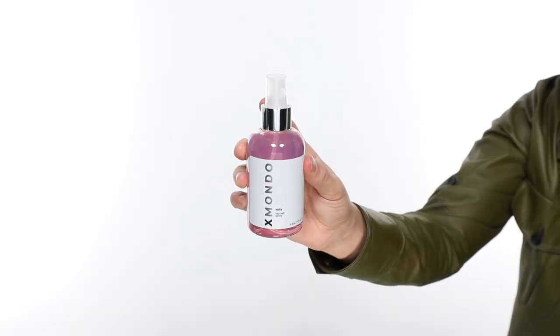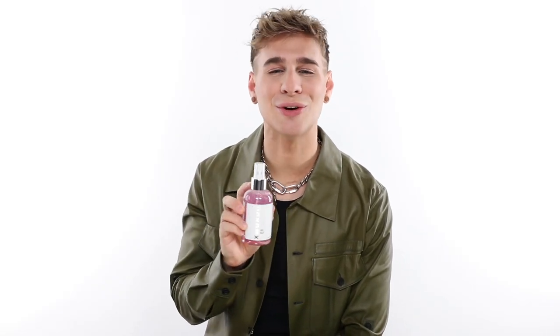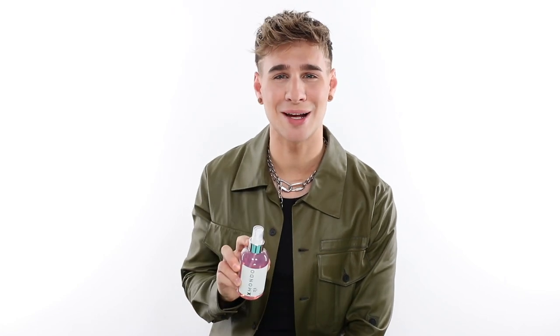Hi, beautiful. This is Salty, our sea salt spray. Salty is perfect for those of you trying to get those natural beach waves all year round — not only during the summer, girl, all year.